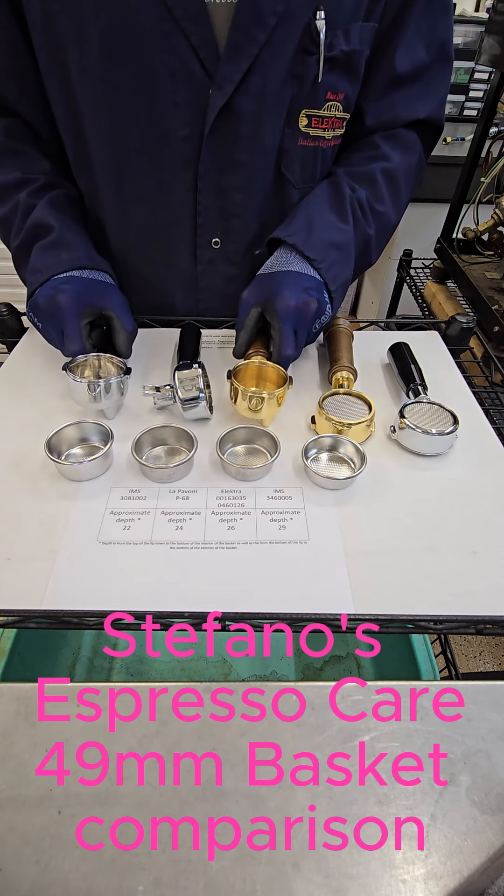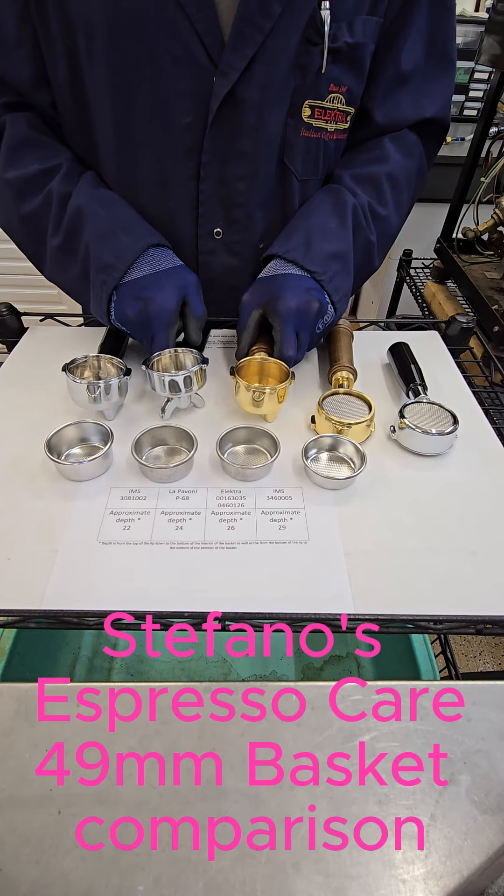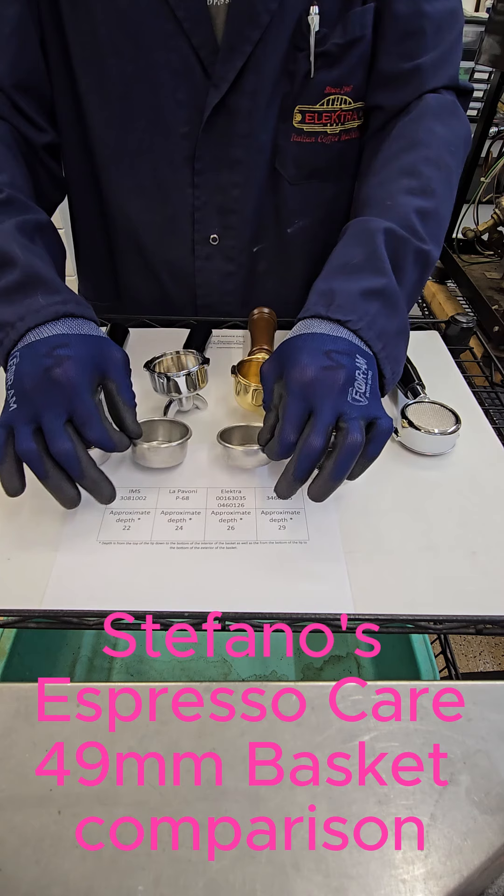This is the depth comparison, and as you can see, these are the depths of the four different baskets.